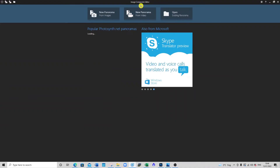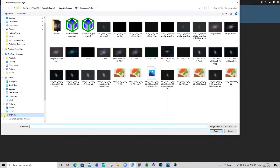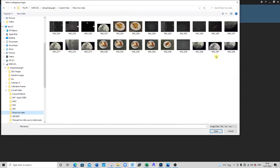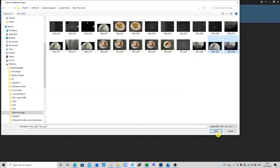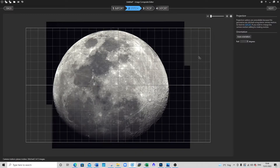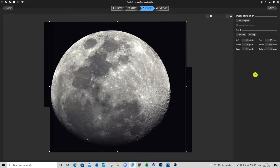I'm now in Image Composite Editor, which is a free Microsoft tool. I navigate to my images, select the two moon halves, then click the stitch mode. Literally in seconds it stitches the two together and does a pretty good job. I then go through the cropping step, bringing in the borders to get the background black all around, adjusting the top and bottom as well. Then I do a File Save As a TIFF file.